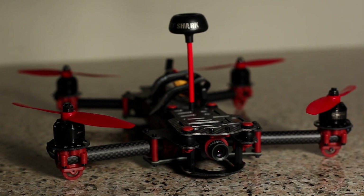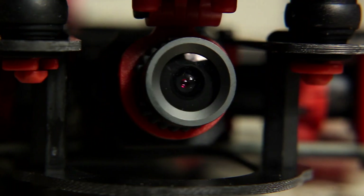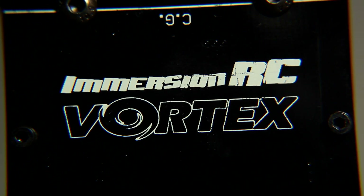Once you've bound your transmitter to the receiver, you can proceed to set up the video link, then run wizard, after which wizard will set the flight controller with the default Protune. All of this will be covered in the next overview of the Immersion RC Vortex.